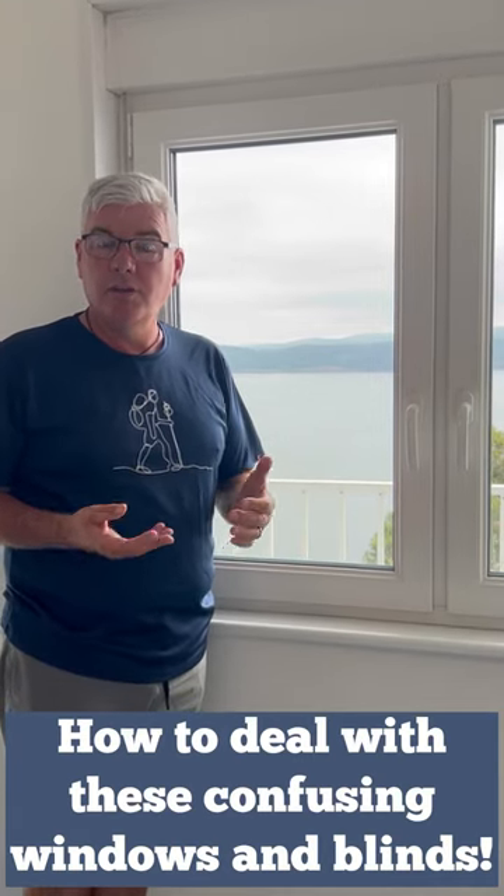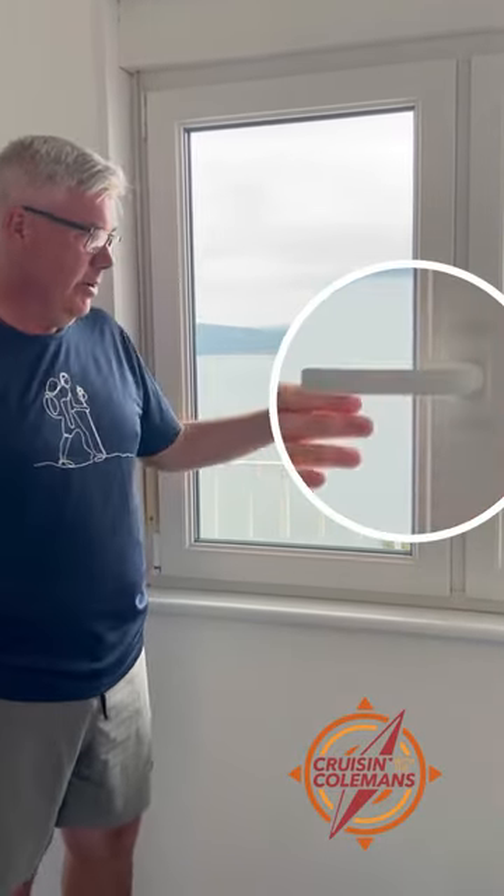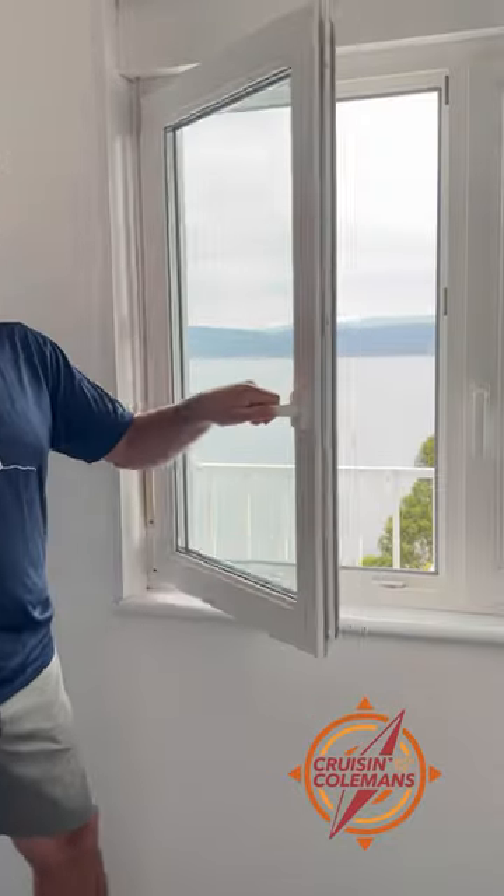One of the most confusing things to a lot of pilgrims on the Camino is how to operate these windows and blinds. It's really not that bad, but it does take a minute to figure out. If you want to open the window, you just hold it horizontal and the window opens.